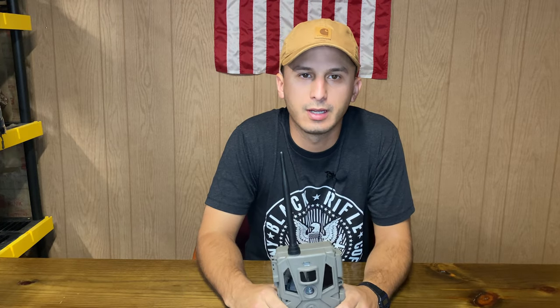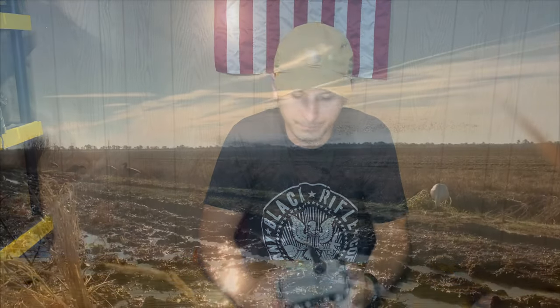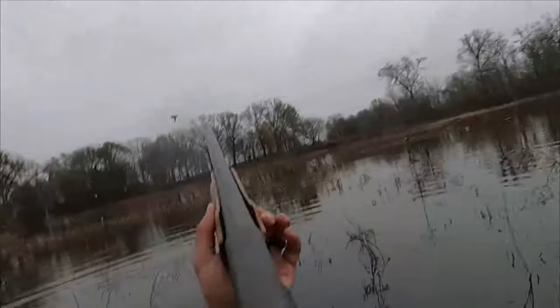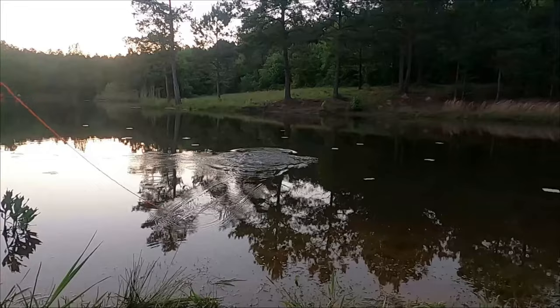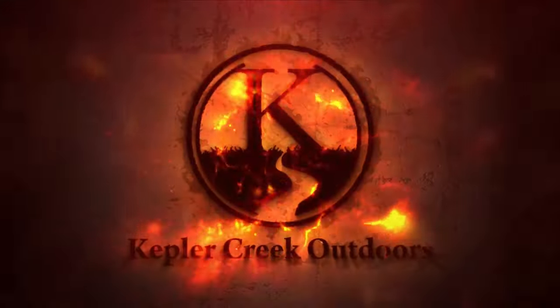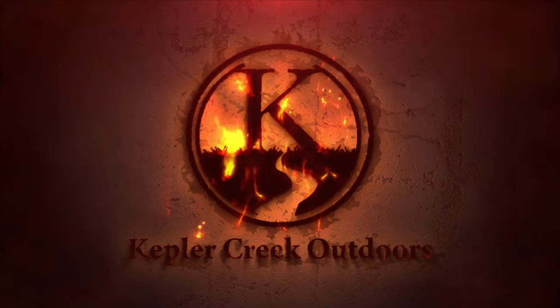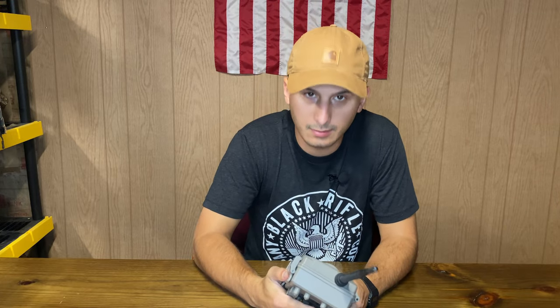What's up guys, Tyler here with Kepler Creek Outdoors. Today we're going to be talking about the Bushnell Celcore 20 trail camera. Shout out to Simmons Outdoors for sending us this camera — it is awesome. Right now it's $129.99 at Simmons.